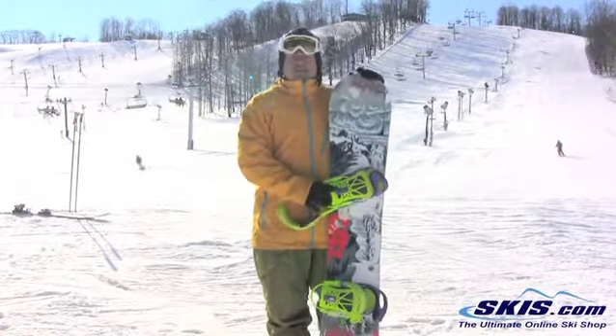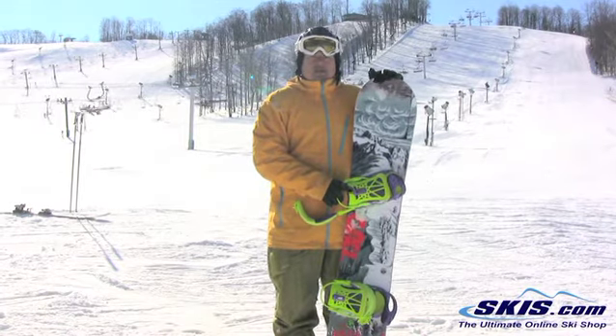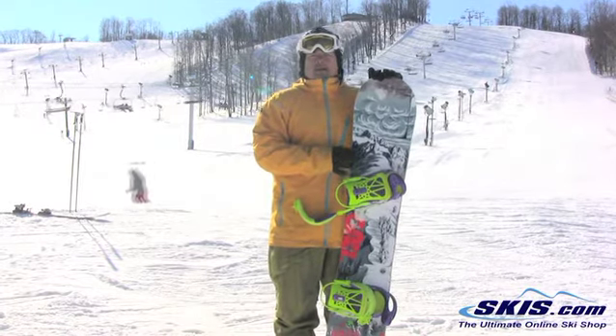Hey guys, it's Fidel. I just got done testing GNU's Ecogenetic new board for this year. I give it a 3 out of 5 stars.